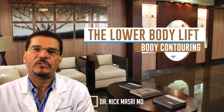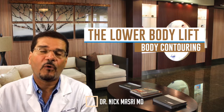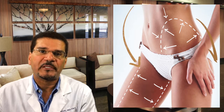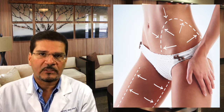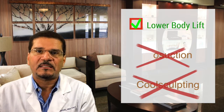The lower body lift procedure is the ultimate plastic surgery procedure for body contouring. This is a procedure performed exclusively by plastic surgeons, and it offers real surgical results. This procedure isn't liposuction, and it's not CoolSculpting.